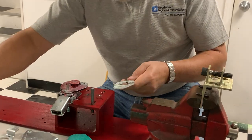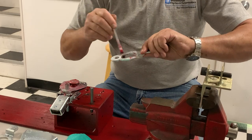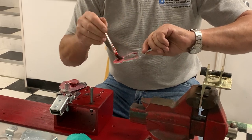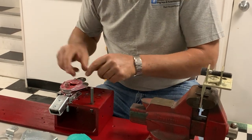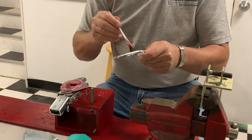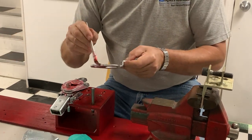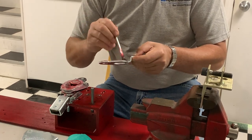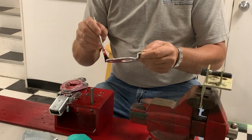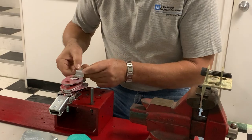Now you've got one, two — lubricate that — three, four. If you're going to do this at home and you haven't done a lot of shifters, take a picture of the shifter itself because of the orientation of the offsets between the different arms. You can assemble these wrong, get it all together and bolt it up to the car, and then find out you can't do anything with it.